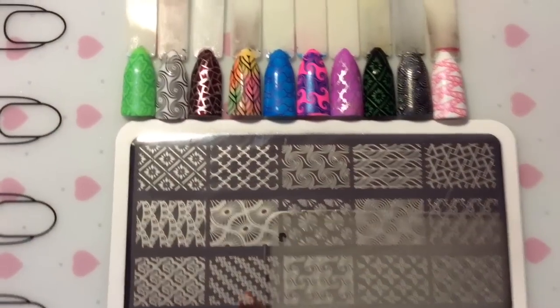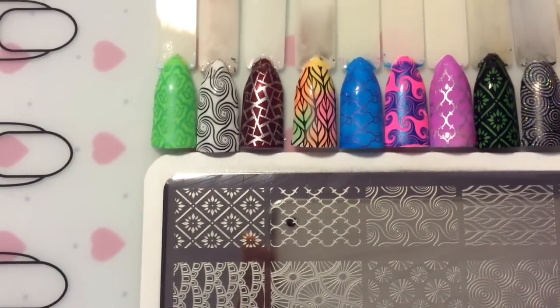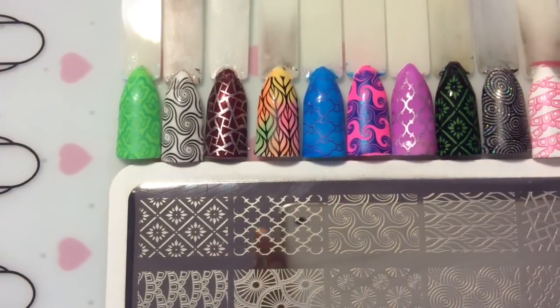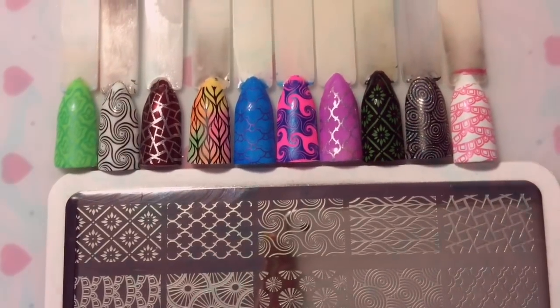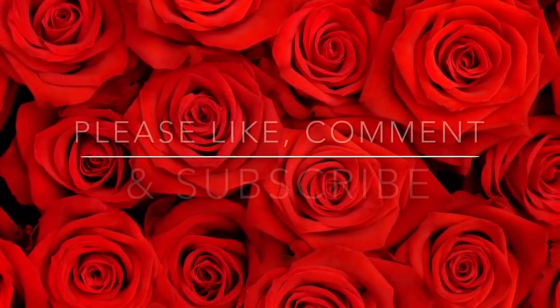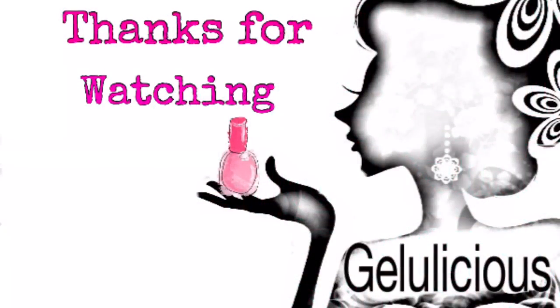Here's a close-up of all of my swatches that I've done for you guys today. I hope you like the images I picked out — this plate is truly beautiful, it is packed full of amazing images and you'll be very pleased if you decide to buy it for yourselves. Thank you for coming and watching this review today, and again thank you to Born Pretty for sending me the products. Bye!